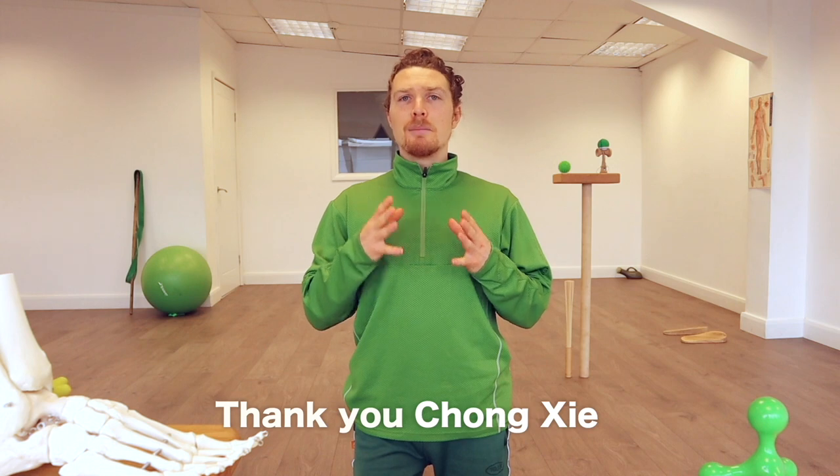I'd like to give a big thank you to Chong Ji from Secrets of Athleticism for the inspiration for many of these exercises.